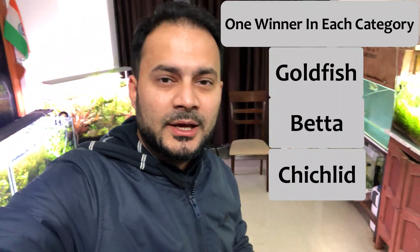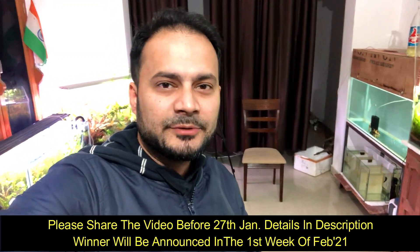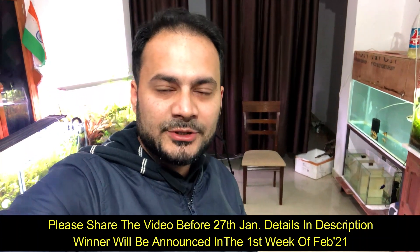In this competition, you can participate with goldfish, betta fish, and cichlids. If you have these, you can share a video of your fish. Try to make a detailed video and show the top view of your fish properly. Based on this, we will decide who the winner is, and the winner will get products from Aqualab.